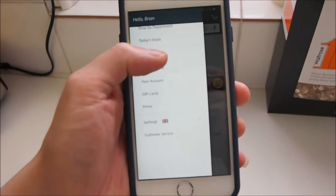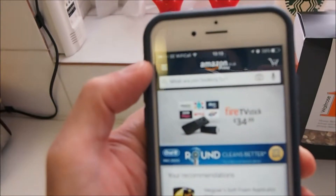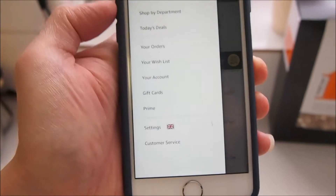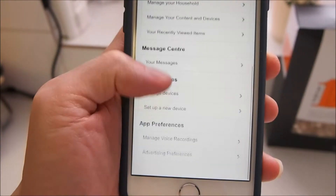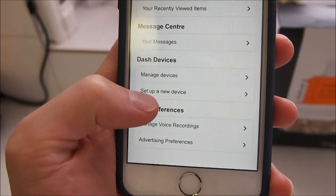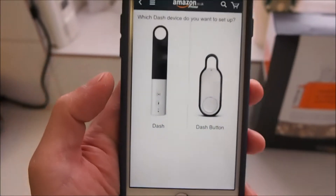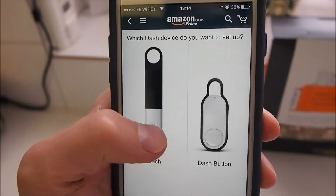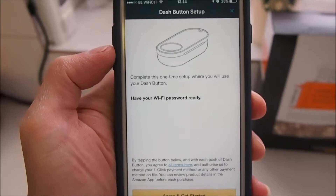I'm going to launch the Amazon app on iOS and follow the instructions. I'll tap on the hamburger icon on the top left to bring up the menu, then go to 'Your Account', where there should be a new section in the newer versions of the Amazon app on iOS and Android.